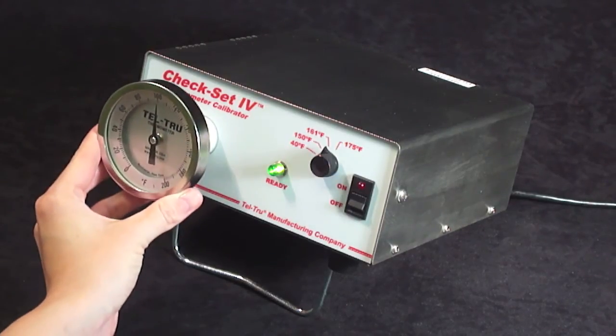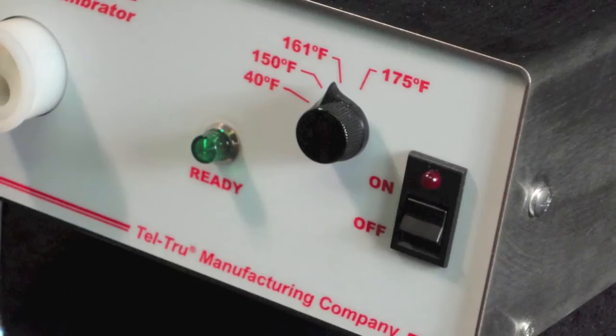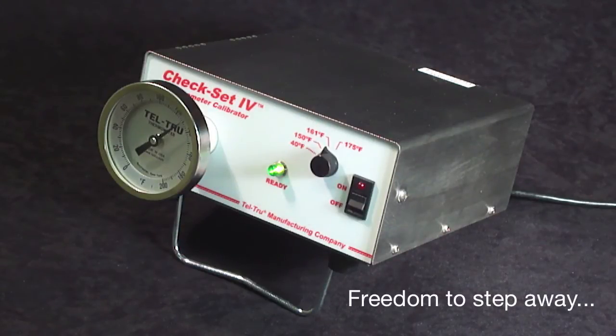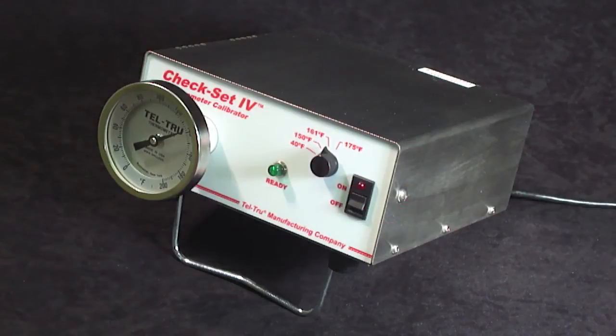You can see that the indicating pointer is increasing, and the temperature set point is 161 degrees Fahrenheit. You now have the freedom to step away and complete another task while your thermometer is in the calibrator, with no worries about whether the ice is melting or improperly causing temperature measurement error.